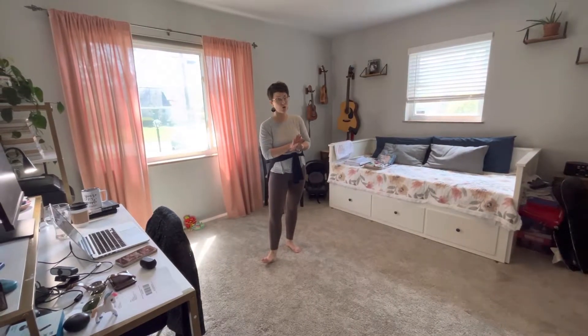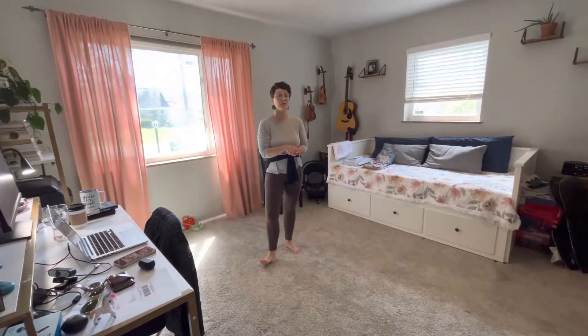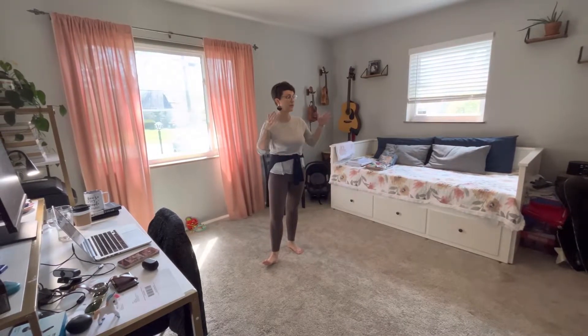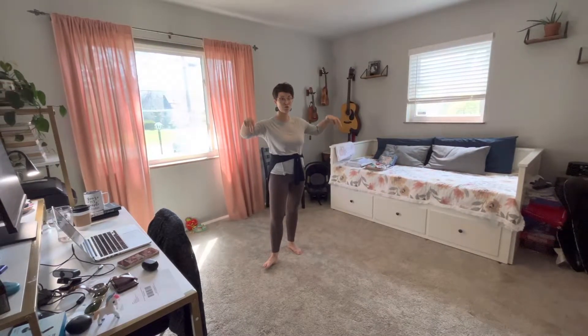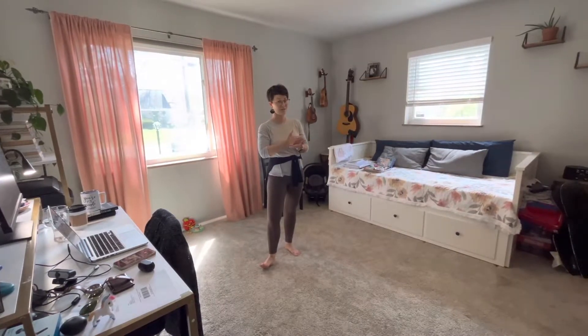This is the last partnering — the two-eighths of partnering at the end of Moon Dance — but there are going to be five people: two sets of partners and then one person in the middle without a partner. This is their movement.